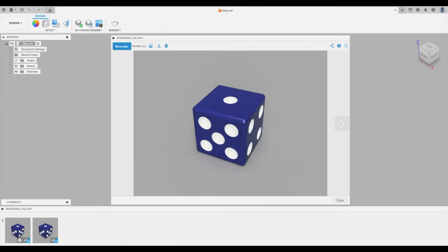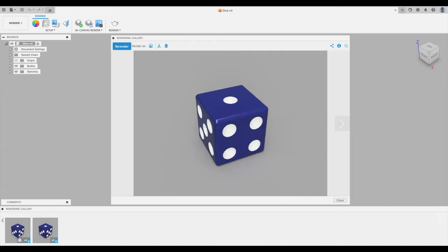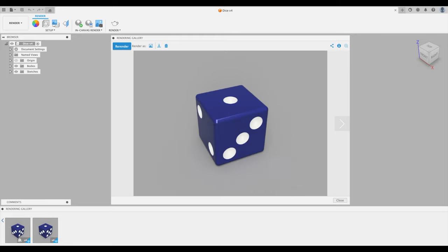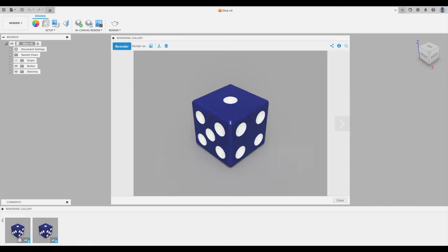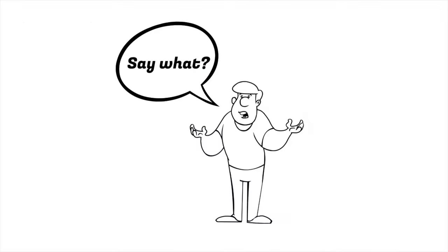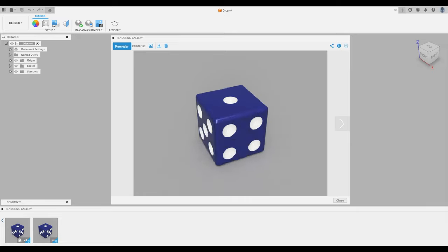Welcome back to the Learn It channel. Today is lesson seven, learning Fusion 360. We are going to design a die — the singular of dice. You are going to learn so much in this lesson. In particular, you're going to learn something new called parametric modeling. This is what Fusion 360 specializes in — the sooner you learn parametric modeling, the better.